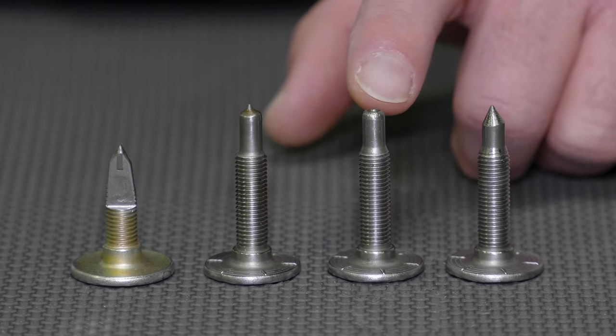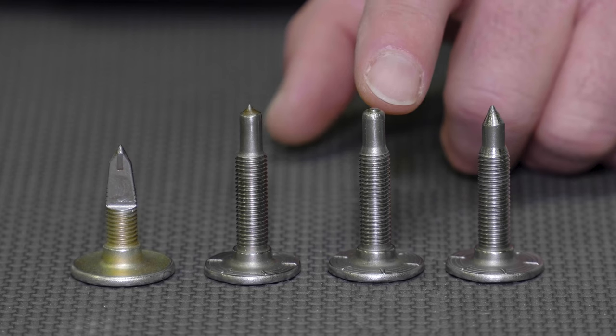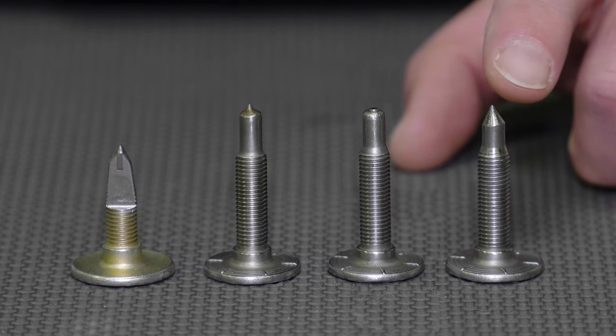The next stud shows a worn tip which has now become ineffective at grabbing hard pack and ice. The final stud shows a resharpened stud using Byte Harder's carbide stud sharpening tools.